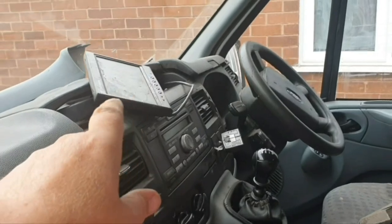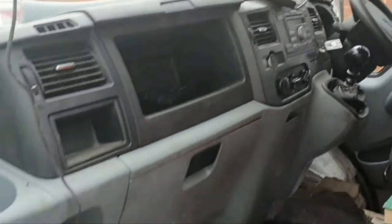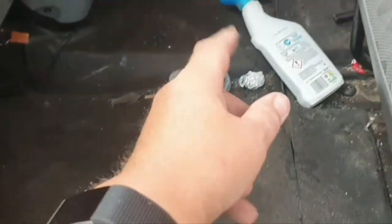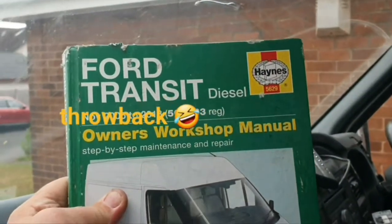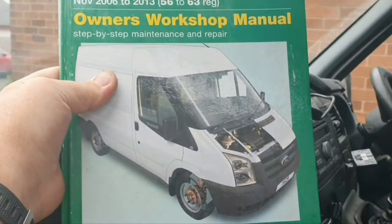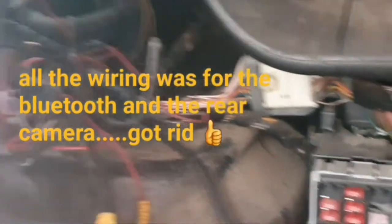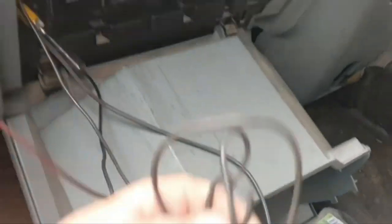Getting rid of the reversing camera screen because it's rubbish, and that Bluetooth box - just get rid. I'll try and put it back to standard and then start again. I also need to get the seats out, the cabmat up, and just start cutting and cleaning the plastic door dash. Does anybody remember Haynes manuals instead of YouTube? I might even have a look at that at some point. I'm going to rip it all out because it's not Ford standard and then start again.